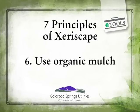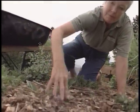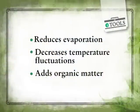The next step is to use organic mulch. Organic mulch reduces the amount of evaporation from the soil and keeps the soil temperature more consistent year-round. It also helps keep the weeds down and adds organic material to the soil.